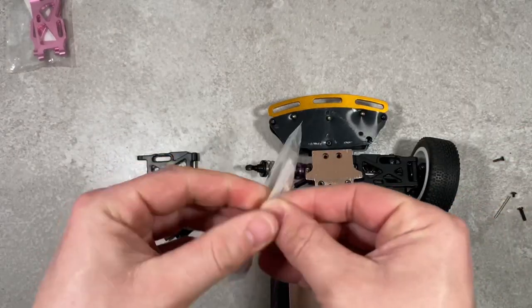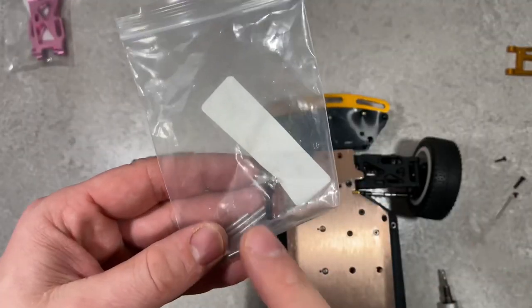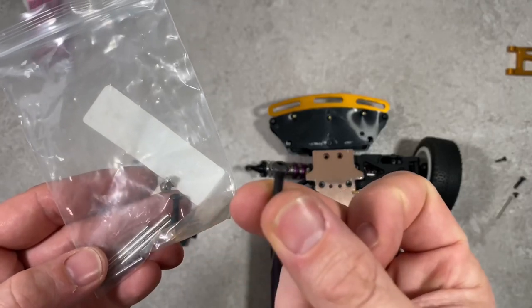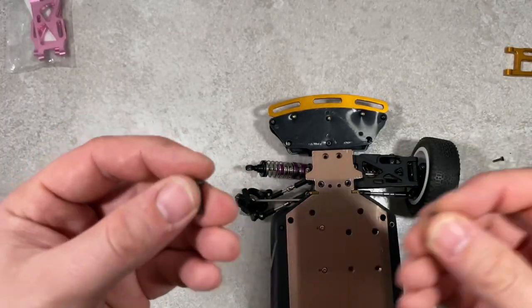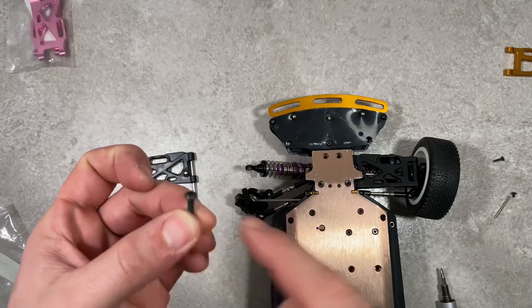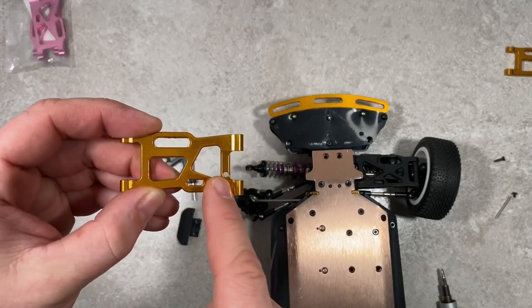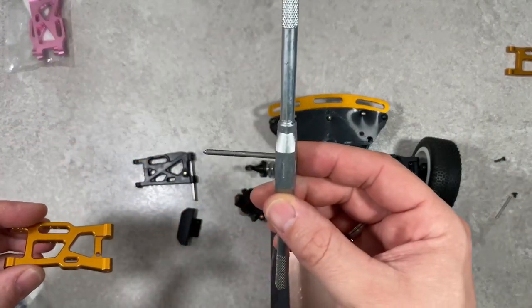Now we're going to install the gold metal arms. The included pins or rods are the same as the stock ones so we don't need them, but these M3 screws are just perfect. I'm going to use them to lower the car — I'll show you later. They have the same thread, so I can take the stock ones and run these through the holes. They don't fit through the holes as-is, so I'm going to make a thread inside.